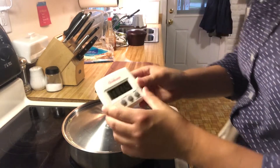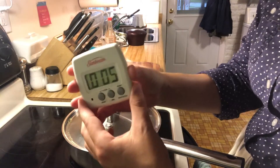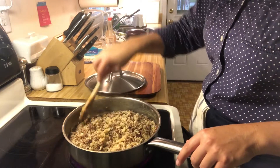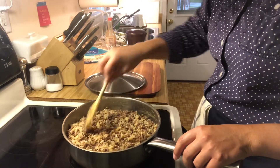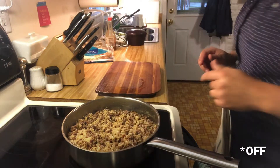Another thing I love about this Sunbeam timer is that it gives you an alert at 10 minutes and at five minutes so you can check on it. This is where, if I added not enough water, it might already be dried out, or if I added too much water, we'd still see a lot of liquid in here. It looks like it's going to turn out just right, so I'm going to leave the lid on and come back to it.